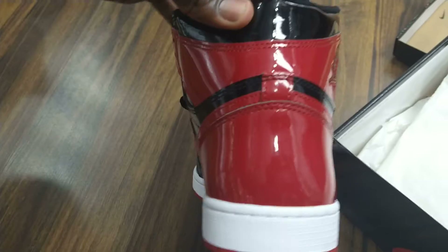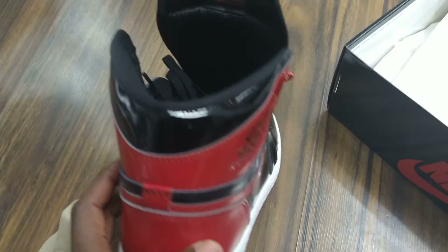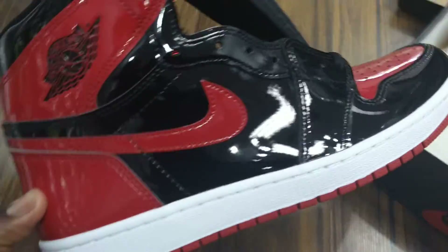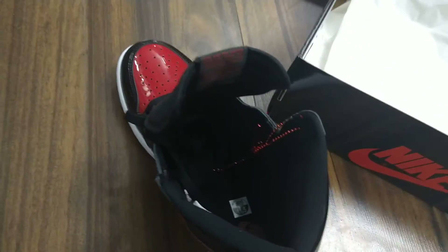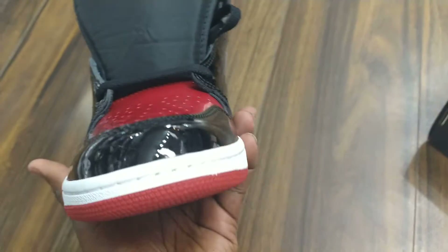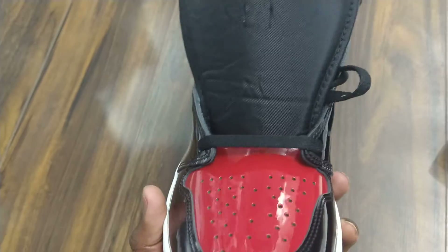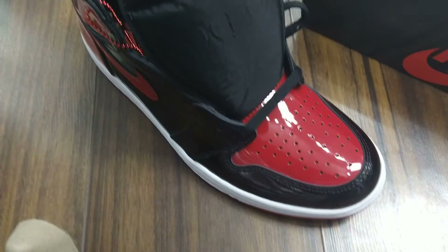From the back, there's no logo, but as you can see these are clearly leather throughout, all the way around. These are the first Jordans that he played in when he was signed with Nike. I'm not a big fan of the patent leather, but clearly these are good. They come in different colorways and were just released — very popular. There you have it, alright.